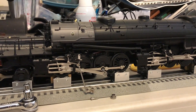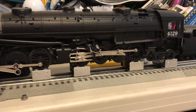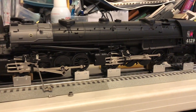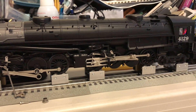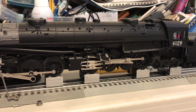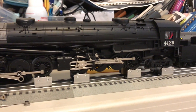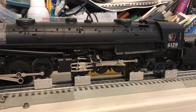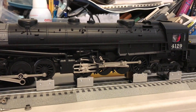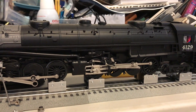Today I'm going to be showing you how to correct the eccentric crank and valve gear positioning on your MTH cab forward O-scale locomotives. Some of you who are familiar with the cab forward design know that the rods on the cab forward locomotives from MTH as delivered are actually incorrect. When the cab forward locomotives were built, the valve gear had to be slightly redesigned in terms of standard positioning so that the locomotive could be run in reverse properly.